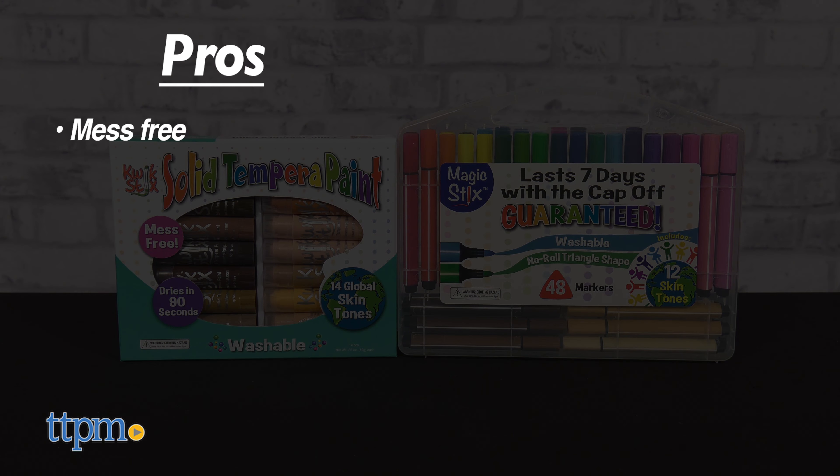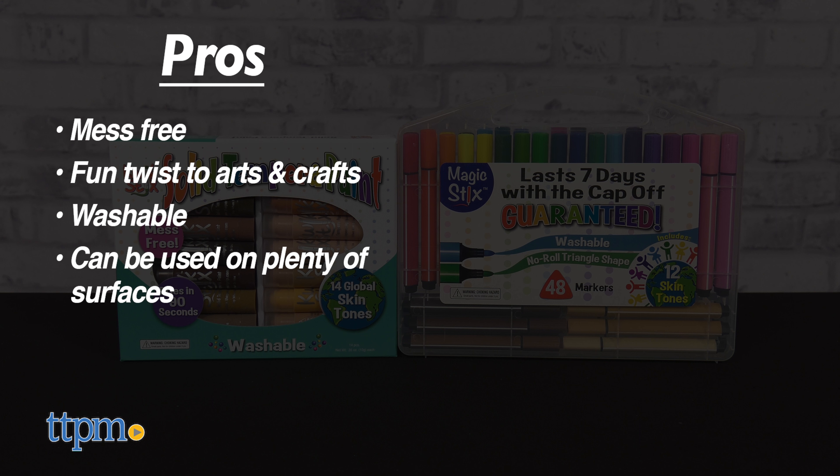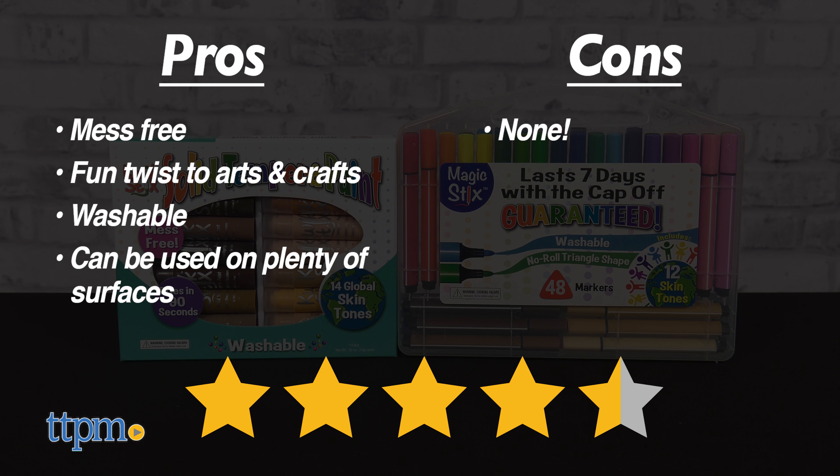My pros? Both are mess-free, it's a fun twist to arts and crafts, they're washable, and they can be used on plenty of surfaces. As for cons, there are none. I give the QuickStix sets 4.5 out of 5 stars.